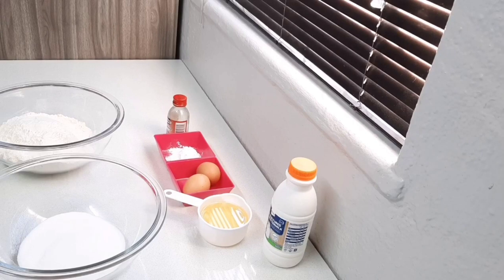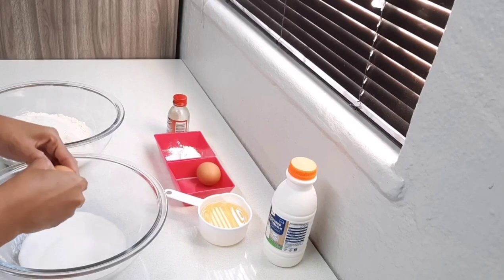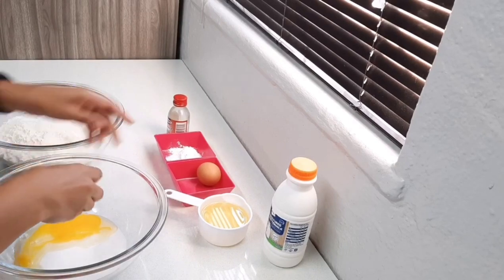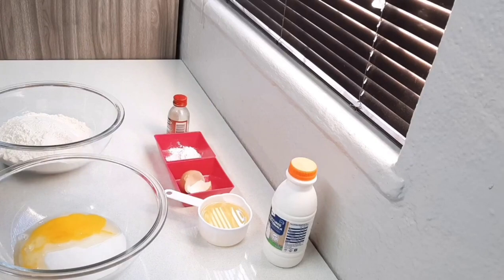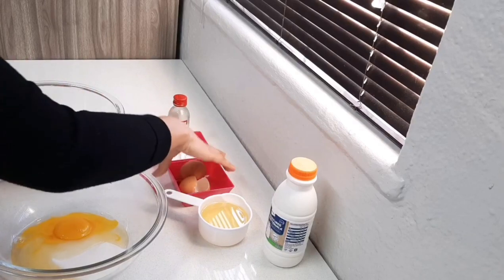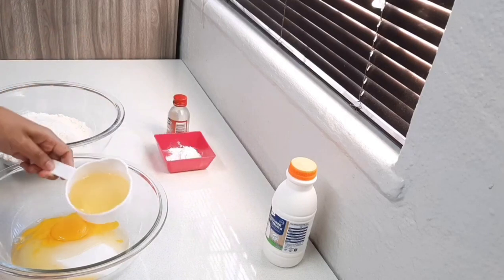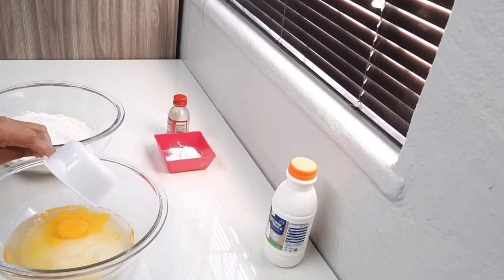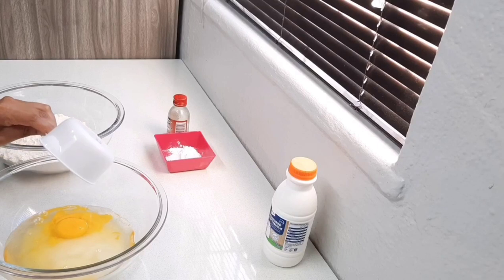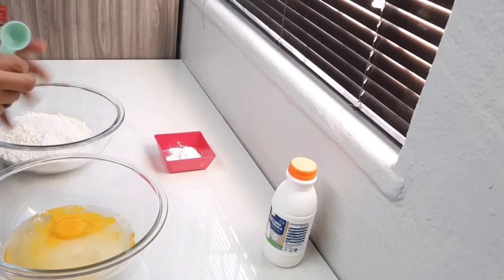It only contains a few ingredients. In my bowl I've already added three quarters of a cup of sugar, and to that I'm going to add two eggs, as well as three quarters of a cup of vegetable oil, and a teaspoon of vanilla.